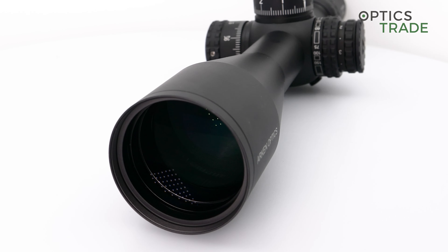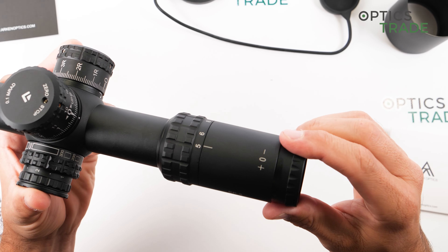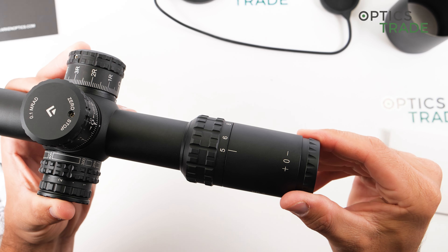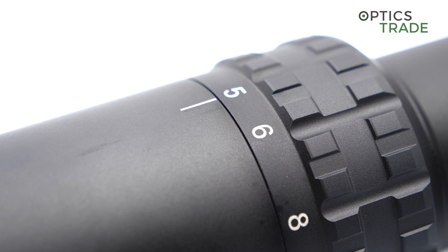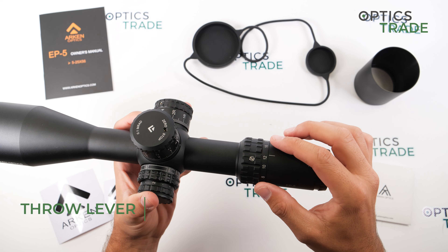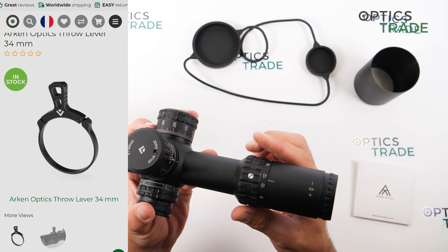This scope features a fast focus eyepiece which is very finely adjustable and very smooth. The magnification ring is also very smooth and goes from the smallest to the biggest magnification in a 180-degree turn. From Arken there is also a throw lever which can be easily installed for easier operation of the magnification ring.